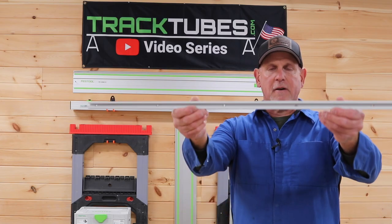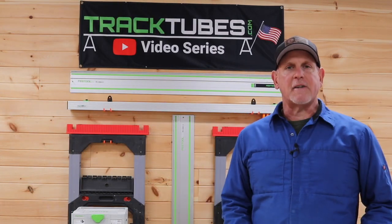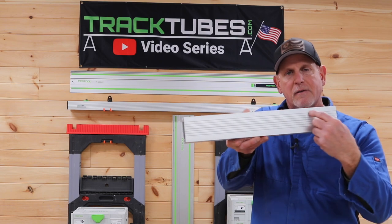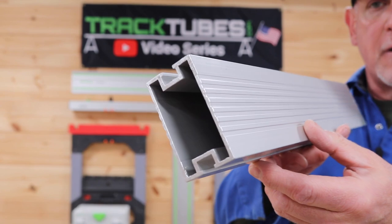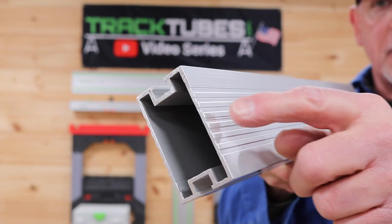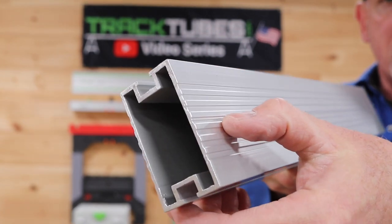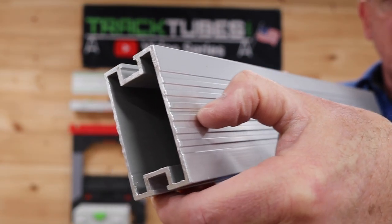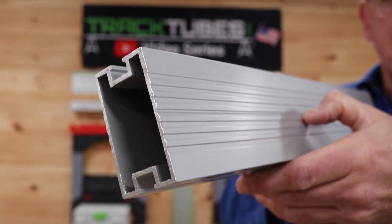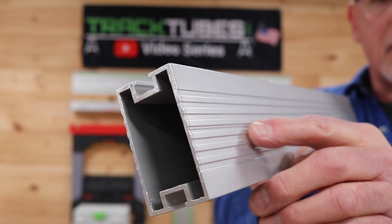We'll start out with a piece of standard T-track that you can pick up at any woodworking store. Then we need to decide where we want to mount the track on the tube, and there's an easy way to reference this. On your track tube, you'll notice on this profile there's a number of extruded lines. I want to point out — a little hard to see — that represents the center line of your track tube. So in this example, we're going to mount our track along this center line.